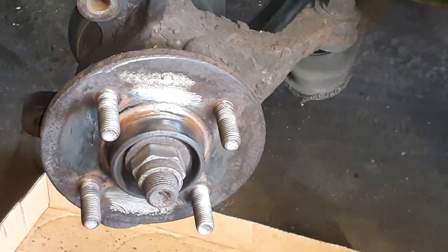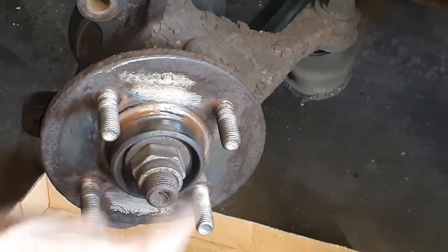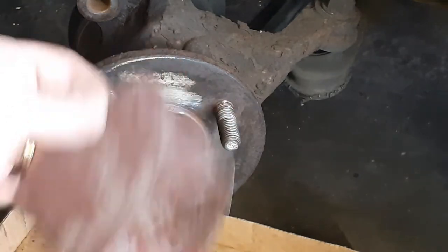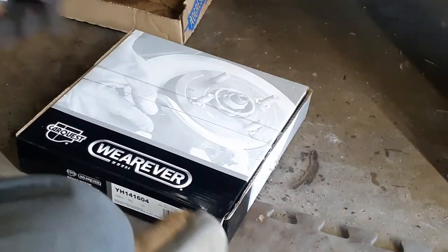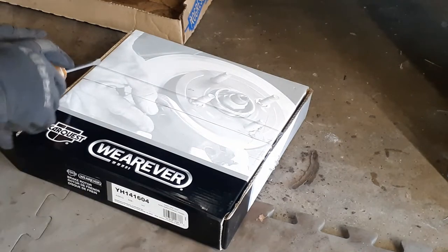I did take the opportunity to use some sandpaper and just kind of clean up the rust as best I could with what I have here, so now this is ready for the new rotor.